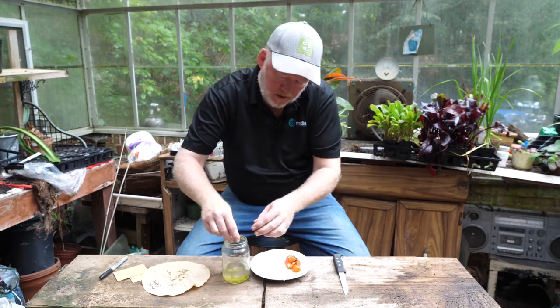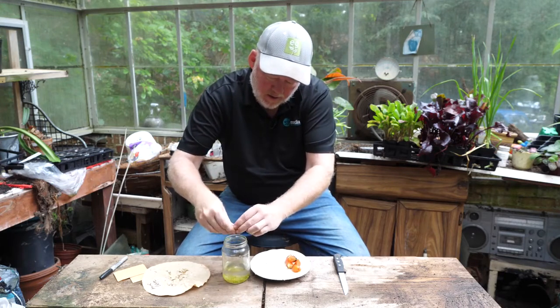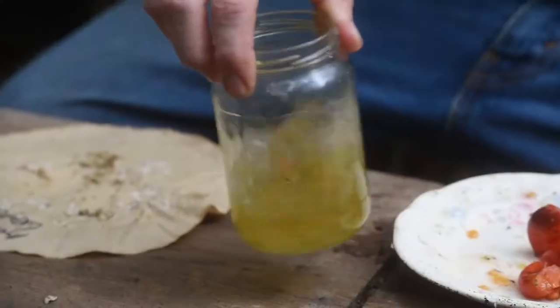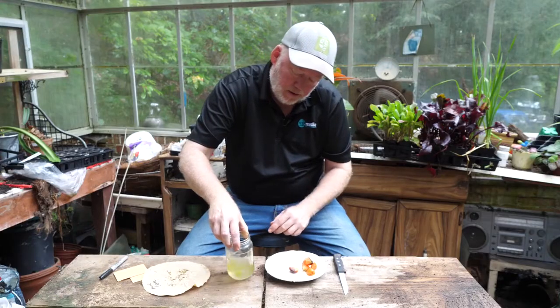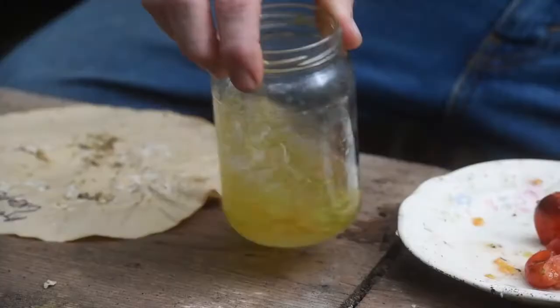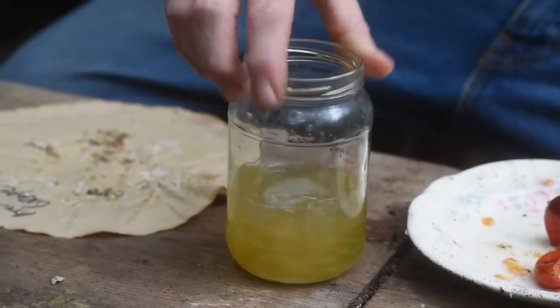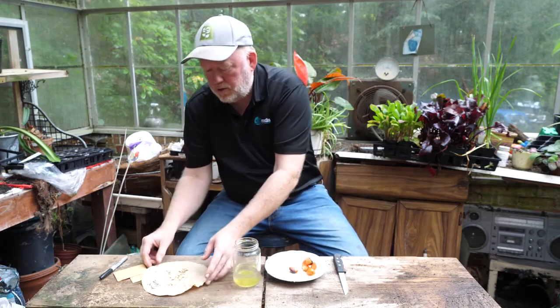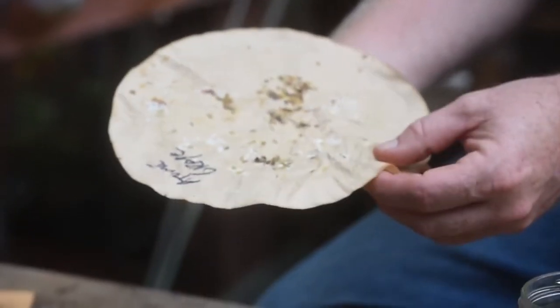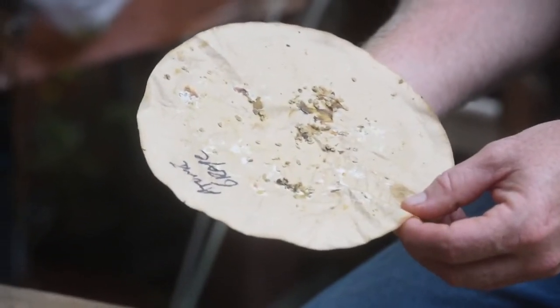This will sit for about two days. Every day we'll give it a little stir and they will ferment. Then the next step is we pour them out onto something to dry them, and I like to use a coffee filter because the seeds don't stick too much to the coffee filter.